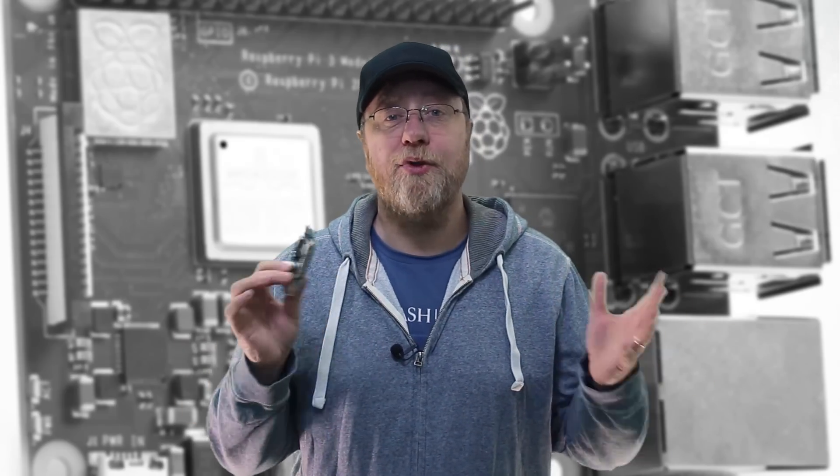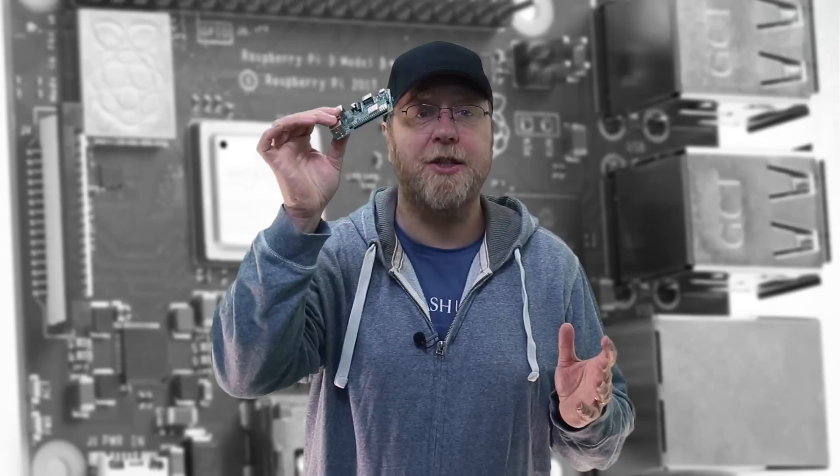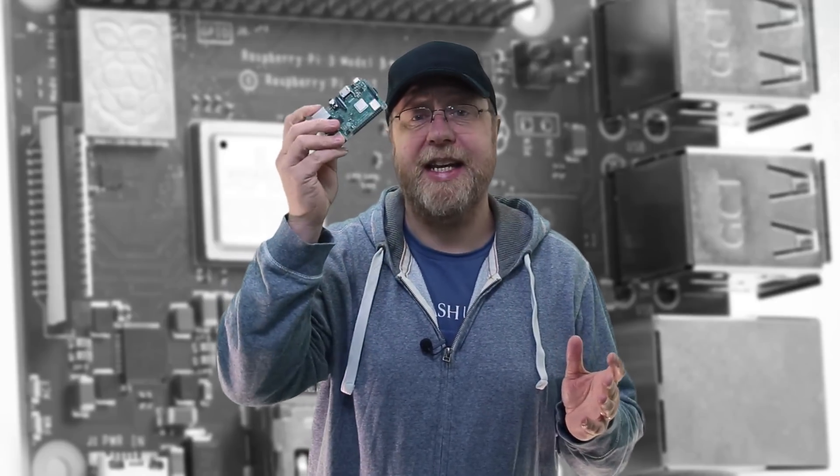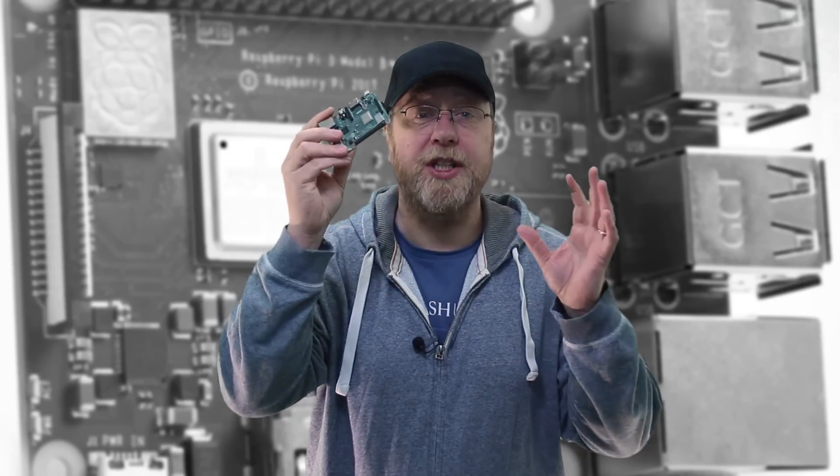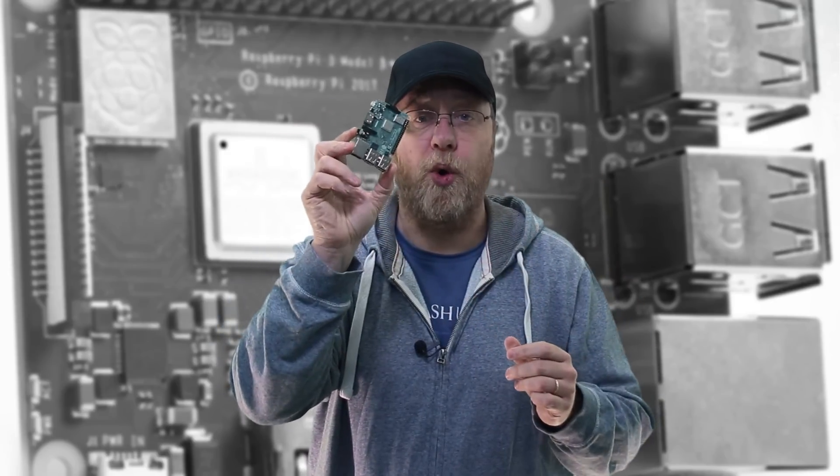I'm going to do this video in kind of two parts. The first part I'm going to talk a bit about the Raspberry Pi in general — what is it, why you definitely need to buy one — and the second part will be what's specifically new about this new revision of the board.